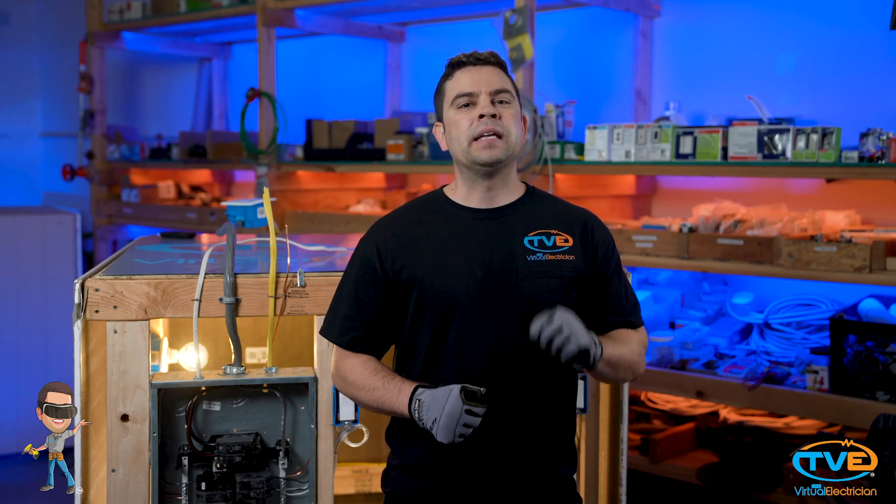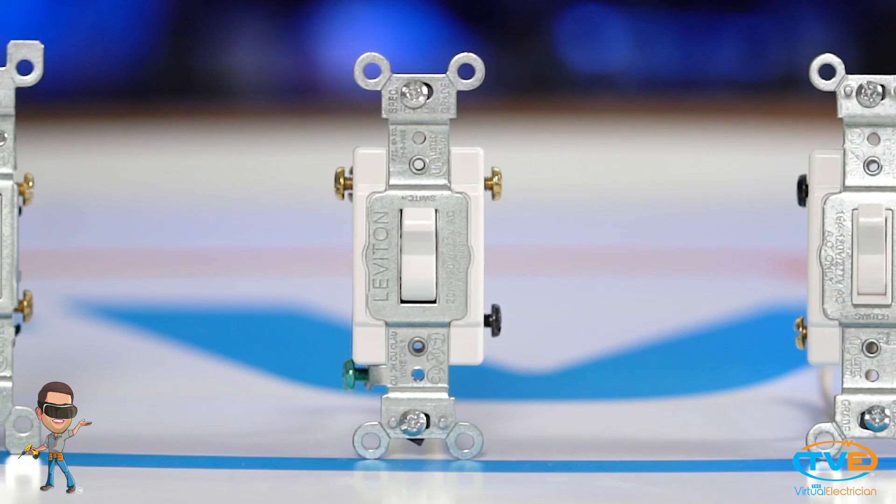After you decide what style you want, you need to go around and count how many switches you need to get. If you can turn on a light from two locations, you will need to buy three-way switches for those spots. Three-way switches have three screws on them, not counting the ground screw.